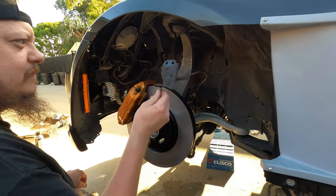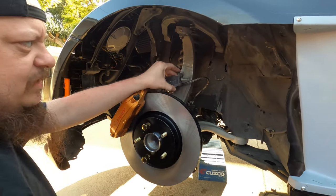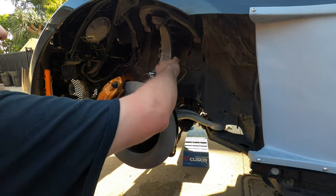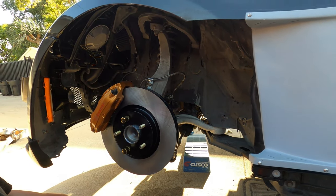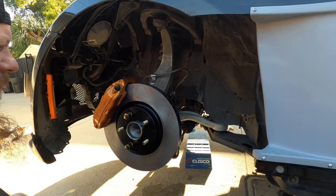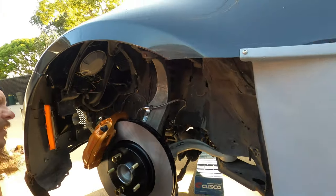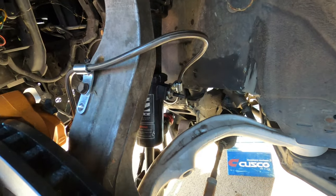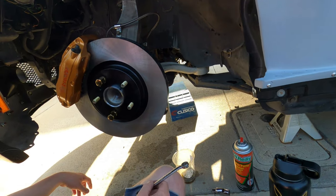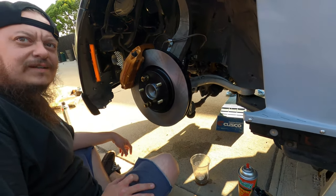We got the Z1 stainless line in on this side. We had to take that bracket off the upper control arm — we tried to leave it on but it was just pulling on the brake line. A tip for you guys: once you get your brake lines in, go lock to lock with your steering wheel and make sure nothing is really stretching or pulling. We went all the way to the left and all the way to the right — no tension on anything. So you have a back bracket and a front bracket in this setup.